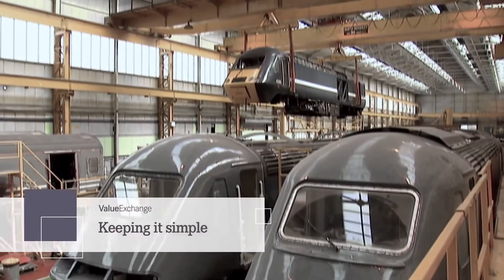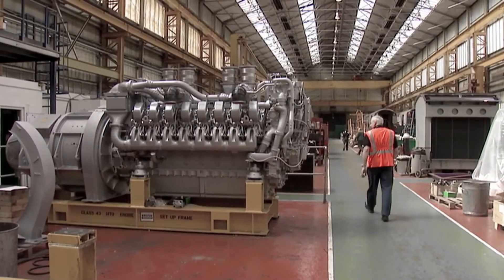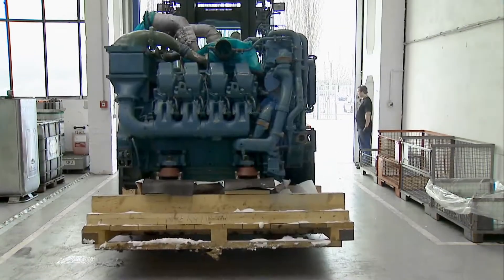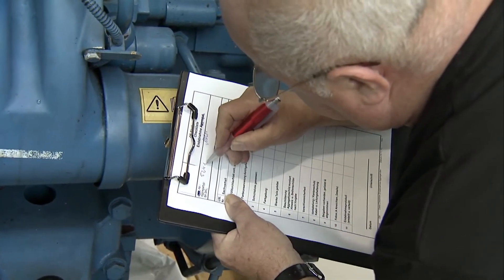The process is simple, too. For example, rather than wait for a complete overhaul on your current MTU engine, you order and promptly receive a spotless remanufactured MTU unit. Then, after you ship MTU your original core, you'll get a rebate on your deposit in exchange.